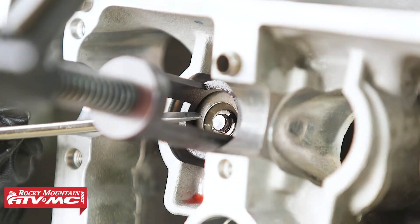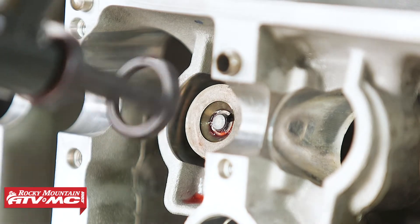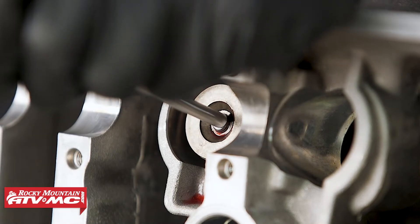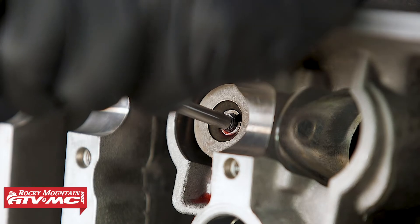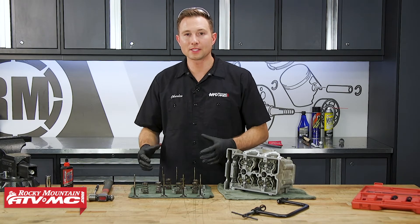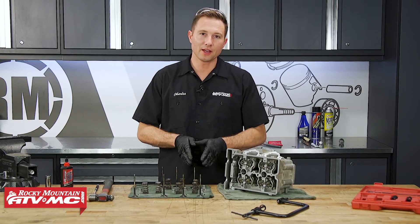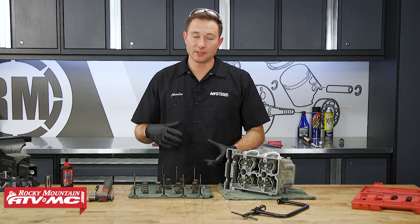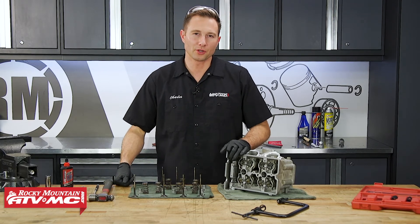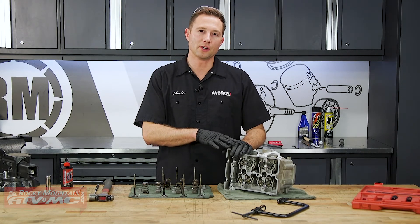Once both keepers are down in their groove, back off the spring compressor and make sure the keepers stay in their groove. To make sure the keepers are seated all the way, take a punch on the end of the valve stem — that's going to open the valve just a little bit and make sure the keepers don't pop out when we start the engine. Once you have this valve installed, repeat the same steps for the remaining valves. Just keep in mind: if you are reusing your keepers, keep them with the corresponding valve because all these parts wear together. If you need any new parts for your machine, check out our website — we have a lot of different options. Don't forget to subscribe to our YouTube channel. This is part of our engine rebuilding series for the RZR XP 1000, so you can find the rest of the videos on there. Thanks for watching.